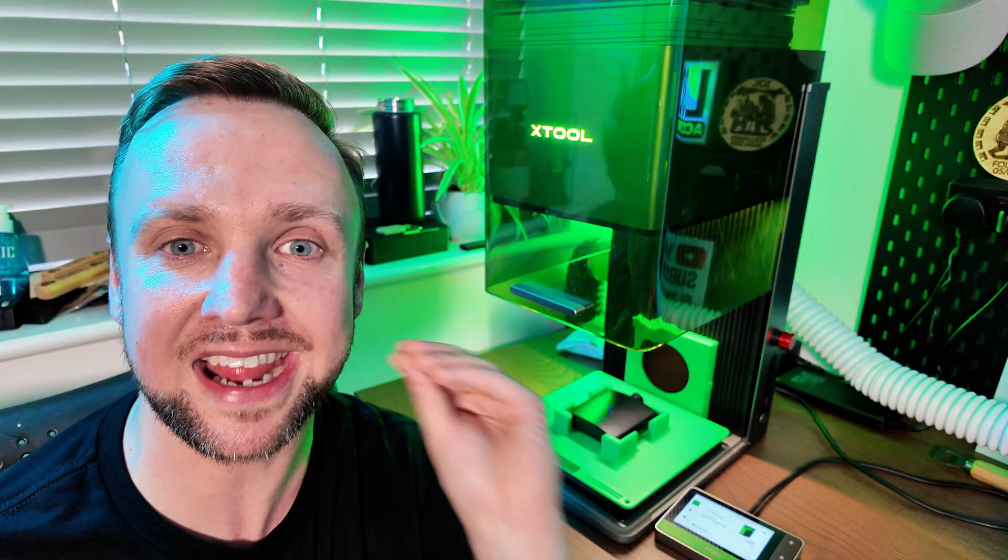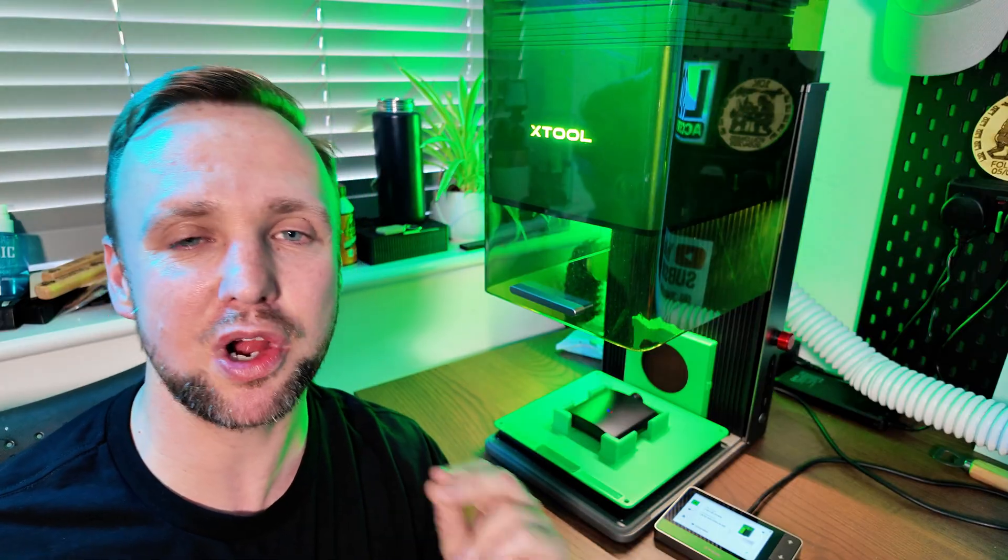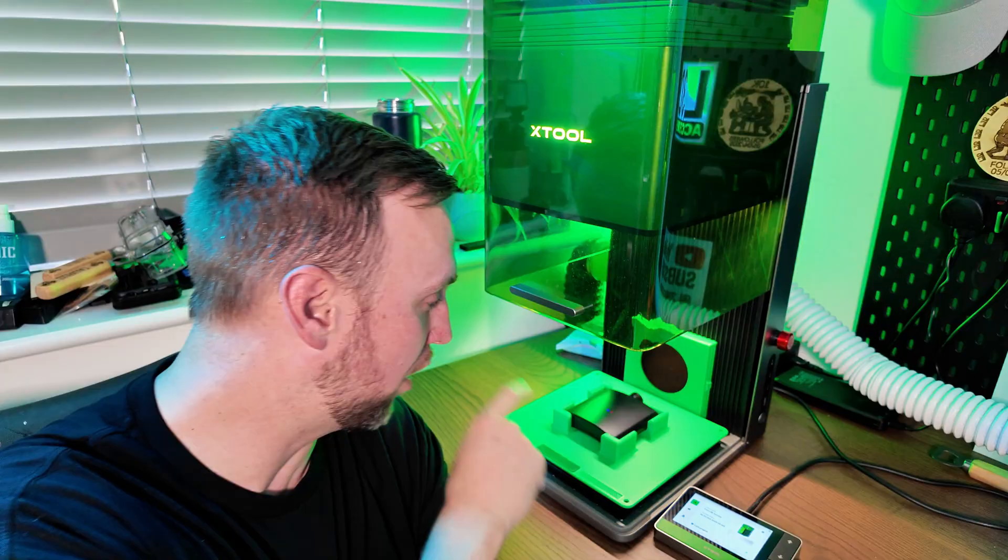Think of a MOPA laser like a smart torch. It can deliver that same power, but it can also flash on and off, control how fast it flashes, and change the power up and down — and because of that it's got a lot more versatility. With a MOPA laser you can achieve different colors, get a finer engraving, and really mark metals very clearly. You get a great engraving on the F1 Ultra, but you'll get a much better one on the F2 Ultra.